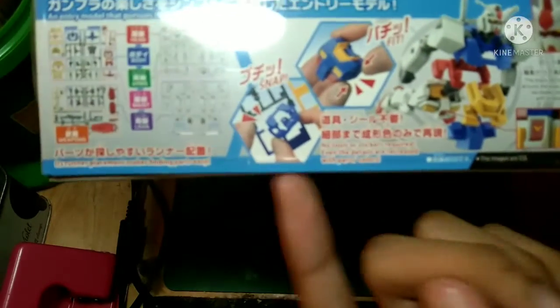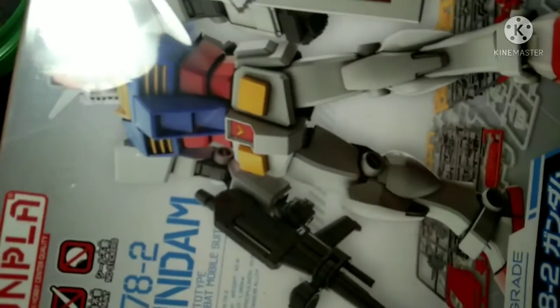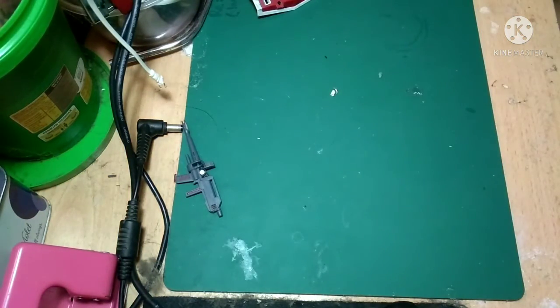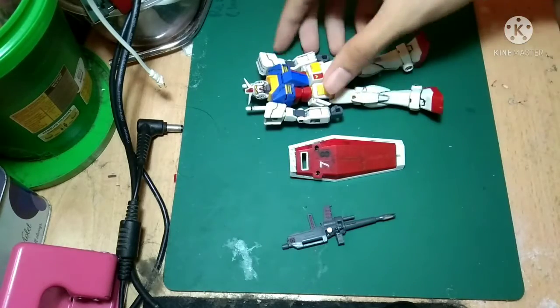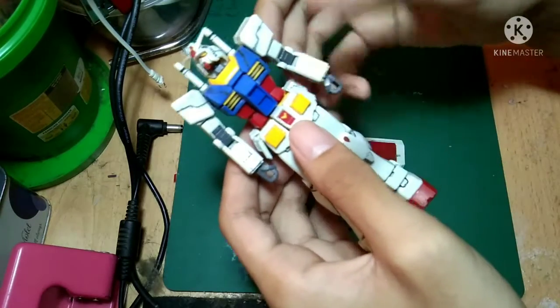The cool thing about this kit is that you just snap it together like that — it's good for children and all ages. Around the back of the box you can see the model before being built, just displayed. Let's take a look at the Gundam itself. Here is the shield, the beam rifle, and the Gundam itself.